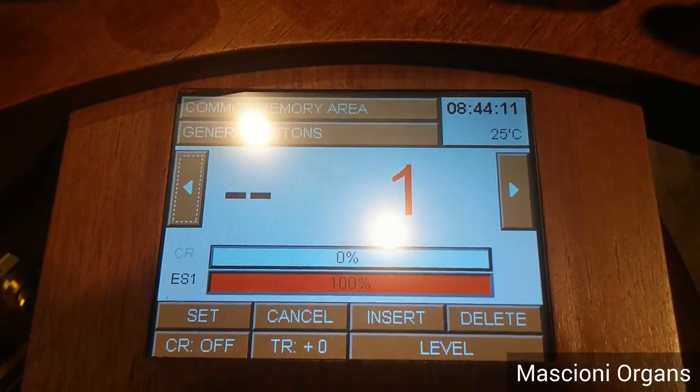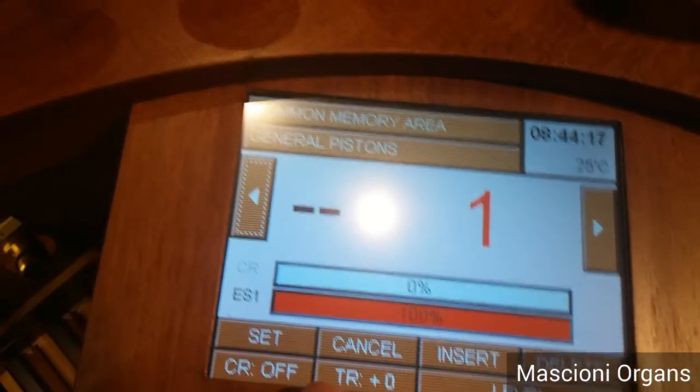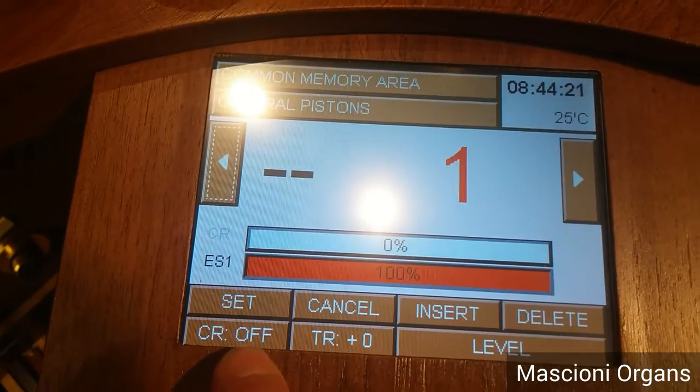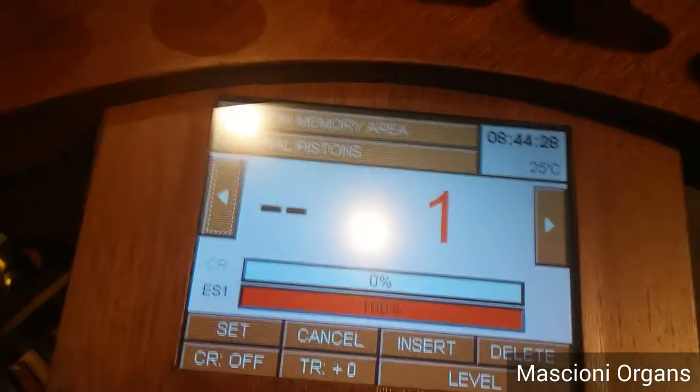There are more and more functions. We have the transposer down here, the crescendo on and off. Maybe you need to take it off for a while. On the display there is an indication for the position of the shoes.